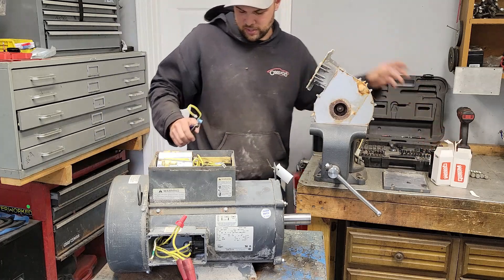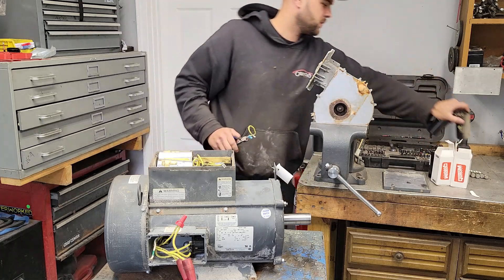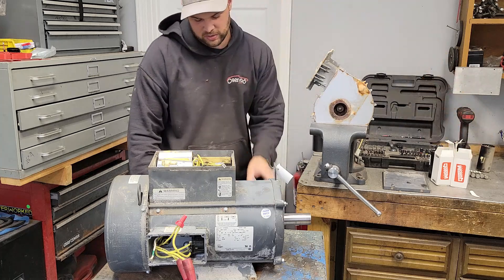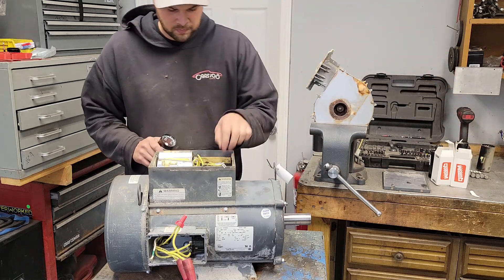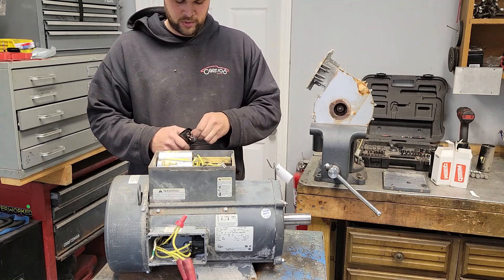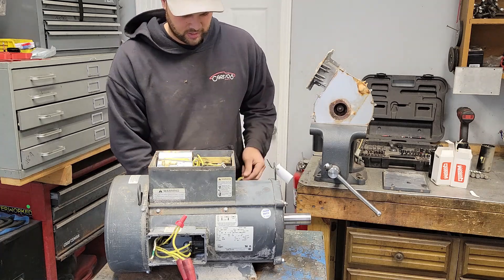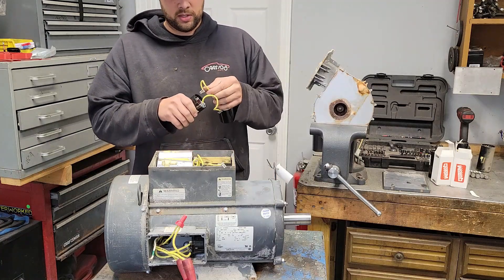Wrong caps, out of the way. These were the originals that came out of it — they're the same size as the ones I'm putting back into it. Just pay attention to your wiring before you take these apart. I get a lot of these where people wire them up wrong because nobody's paying attention.